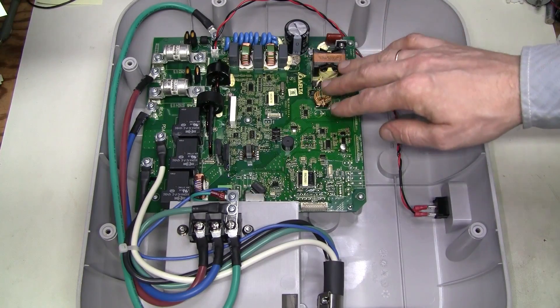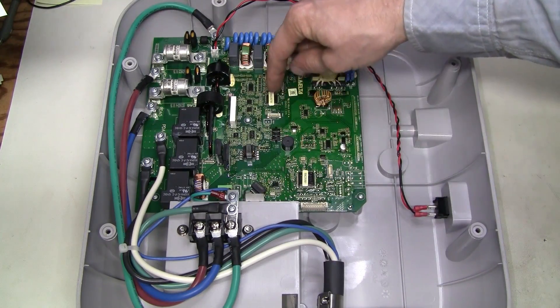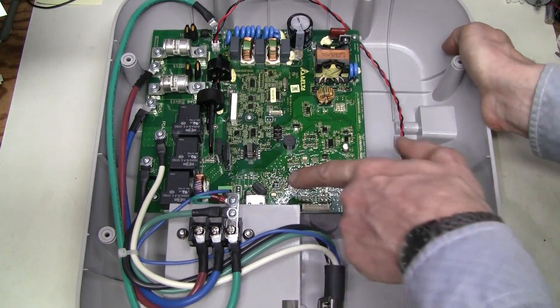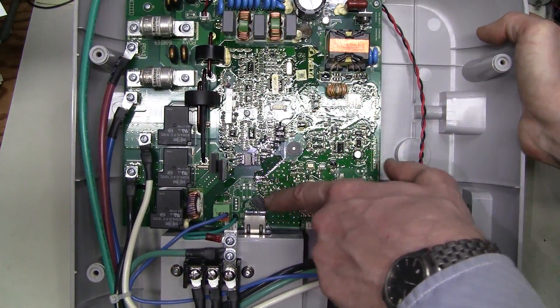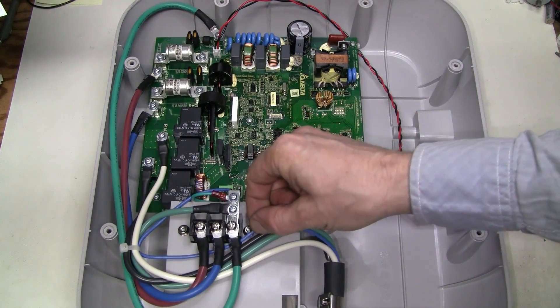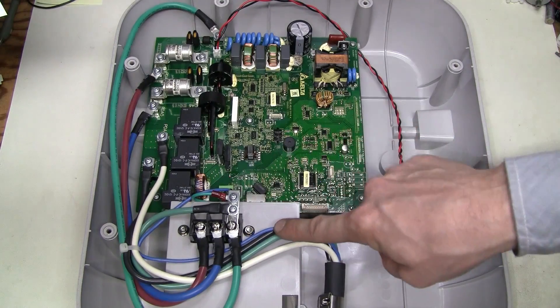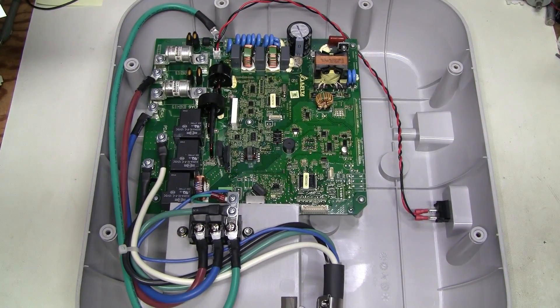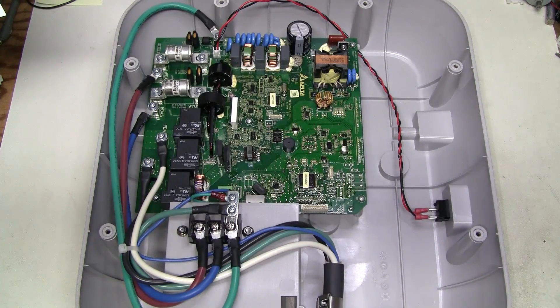So this must be the power supply for the electronics. This looks like a microcontroller. This is probably another one with some interface — which looks like Ethernet to me, but I'm not entirely sure. And this is the pilot wire — it is for low voltage communication between the charger and the car. The charger is supposed to advertise how much current it can provide, and the car is supposed to take no more than that. On the other hand, the car is supposed to signal its state: connected, charging, or done.